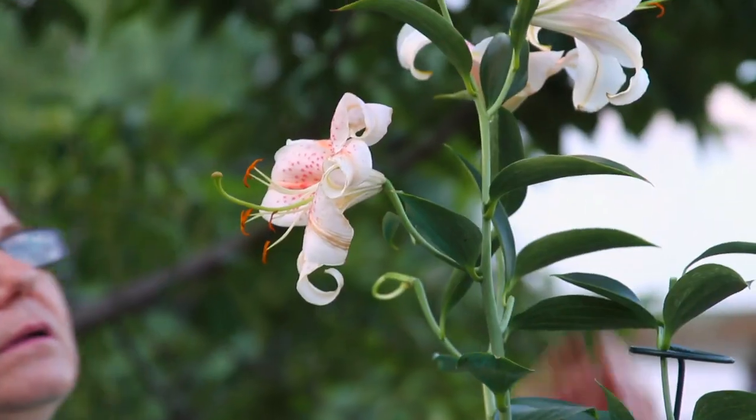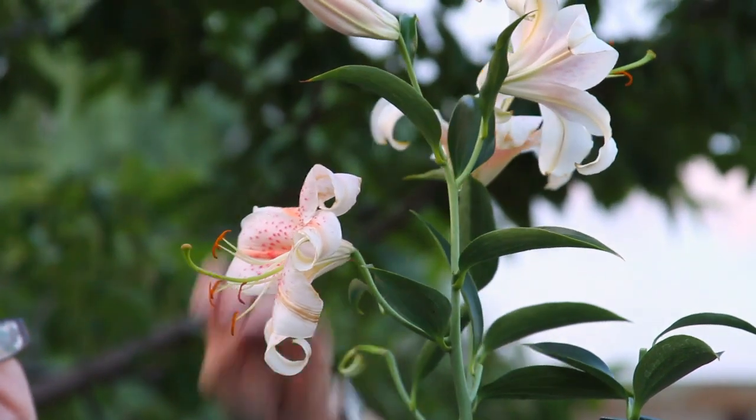Hello, I'm Donna Emery from Glover Nursery in West Jordan, Utah. We're going to learn how to grow stargazer lilies indoors.